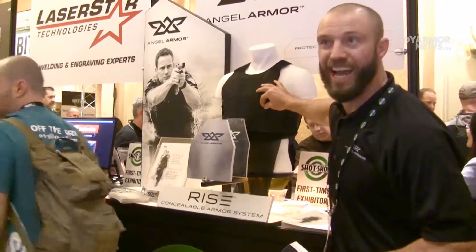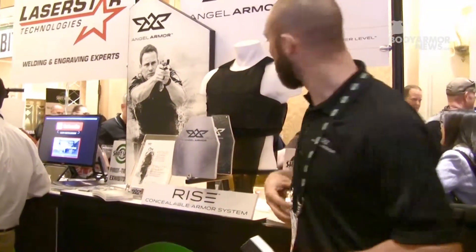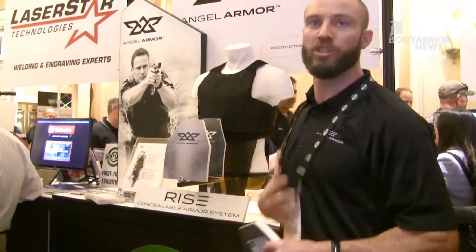The quad core attachment system gives you a customized and repeatable fit. Very comfortable, and it really holds the weight very well.